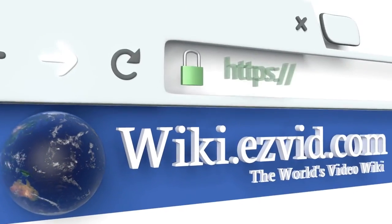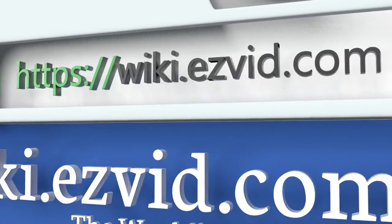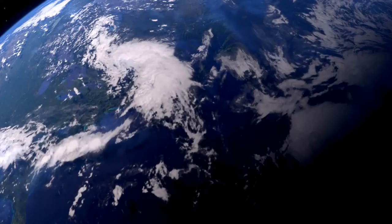To see all of our choices, go to wiki.easyvid.com and search for bubble waffle makers, or click beneath this video.